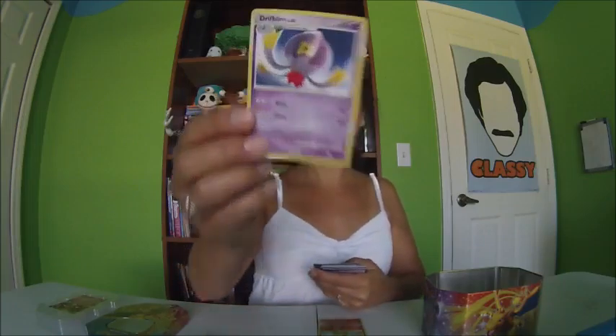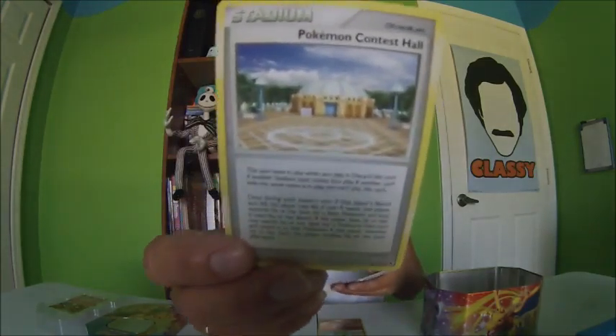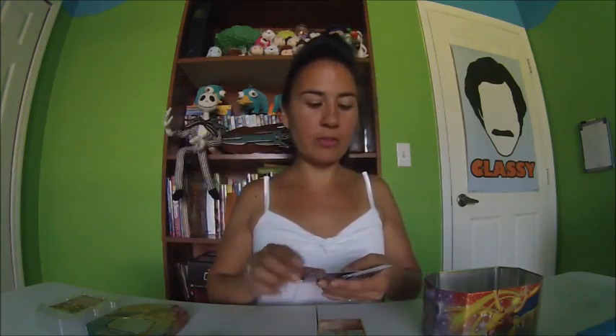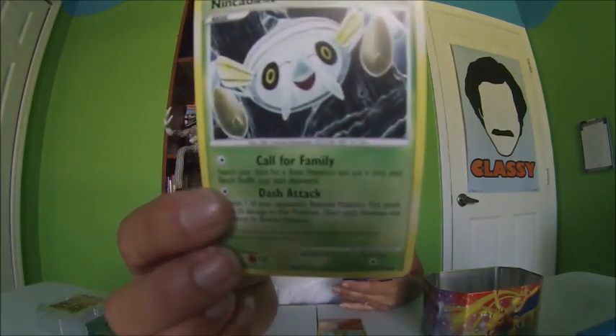Stage One — he looks like a hot air balloon — Drifblim. He's really cute. Stadium — Pokemon Contest Hall — okay, so it's a building. I'm sure it's a very important building, but it's a building. Energy — Metal Energy. Should I even show you guys these energy card things? I like the little characters. Nincada — okay, okay. He's kind of cute. Buneary — I'm sorry if I'm butchering these names.